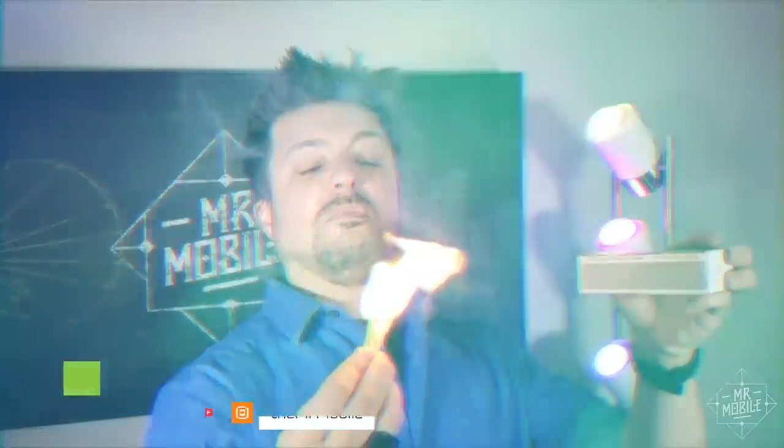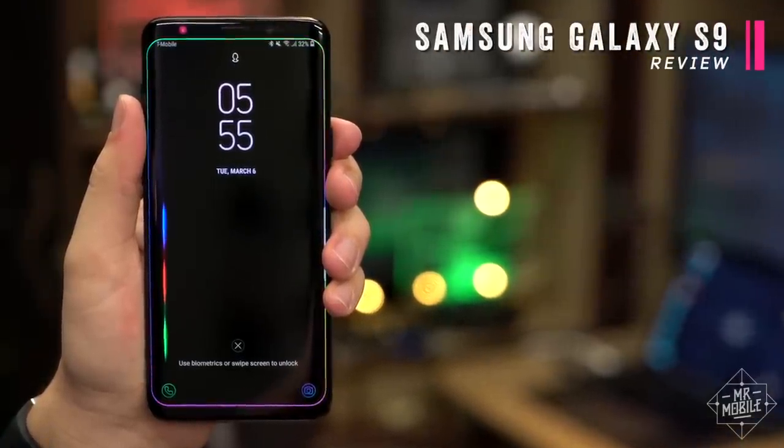I'm Mr. Mobile, and let's figure it out in the Galaxy S9 review, brought to you by Tech 21.